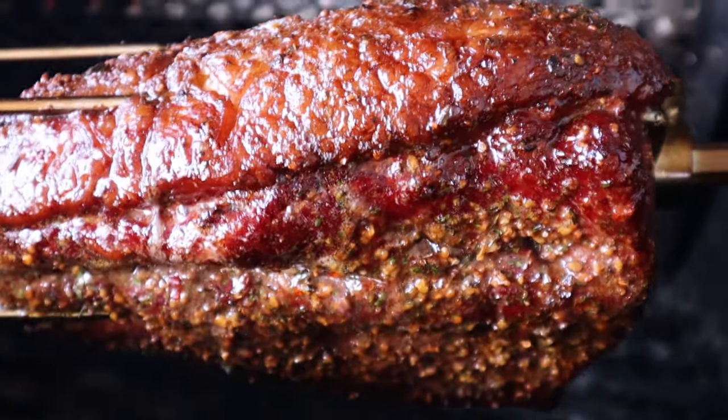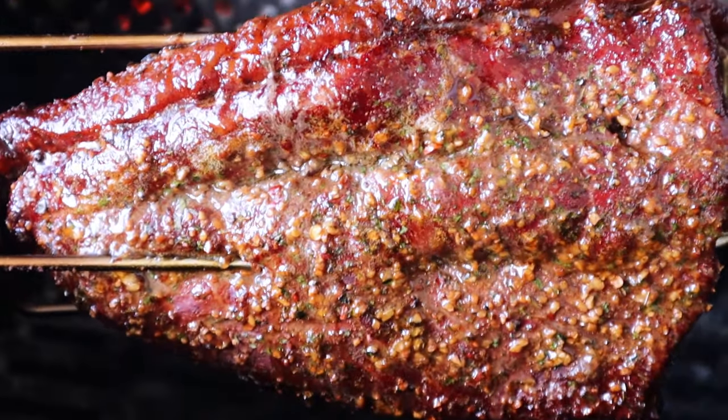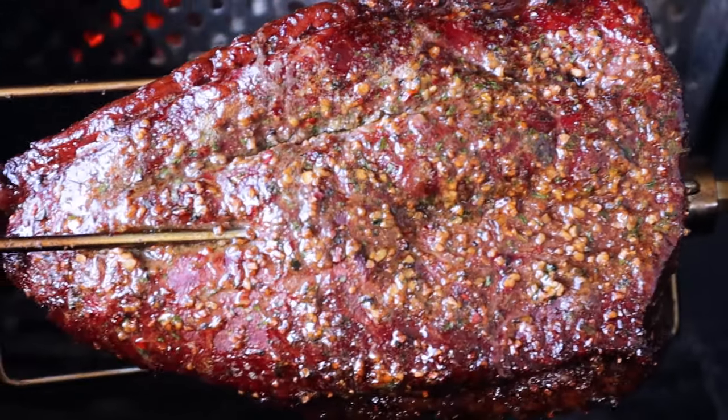Basically at that done range. I'm hitting around 135 to 136 degrees depending on where you probe it. I'm going to let it rest, set it off to the side, and then we'll go ahead and slice it up.